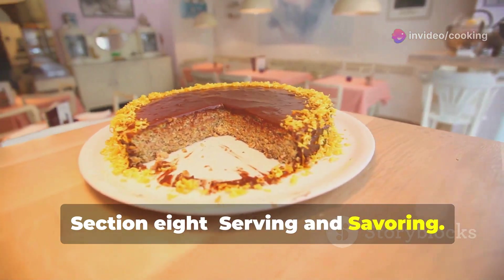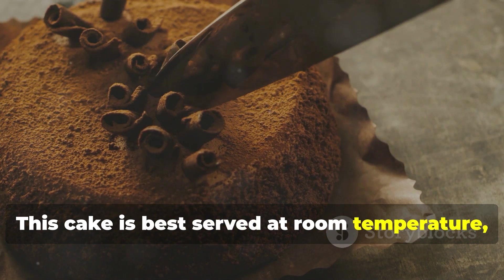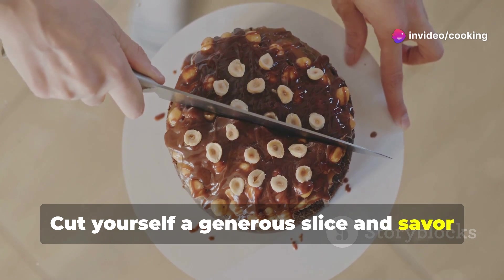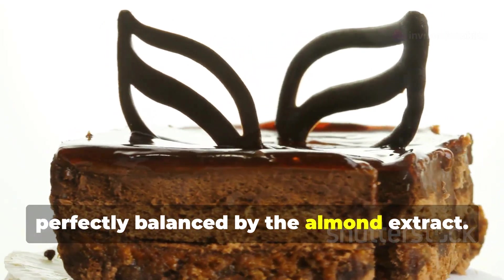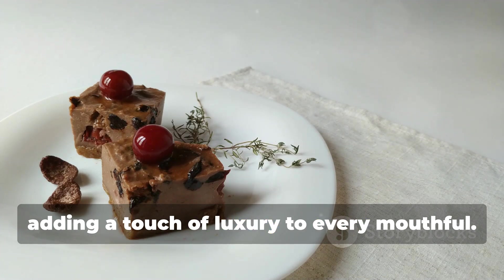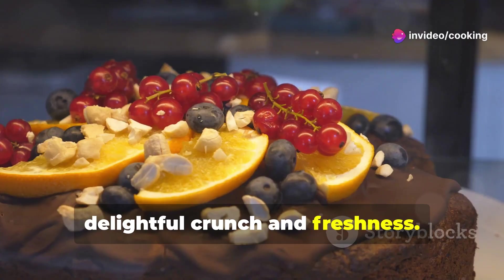Your chocolate almond cake is ready to be enjoyed! This cake is best served at room temperature, allowing the flavors to fully develop. Cut yourself a generous slice and savor each bite — the cake is rich and decadent, with a deep chocolate flavor perfectly balanced by the almond extract. The ganache is smooth and creamy, adding a touch of luxury to every mouthful, and the optional garnishes add a delightful crunch and freshness.